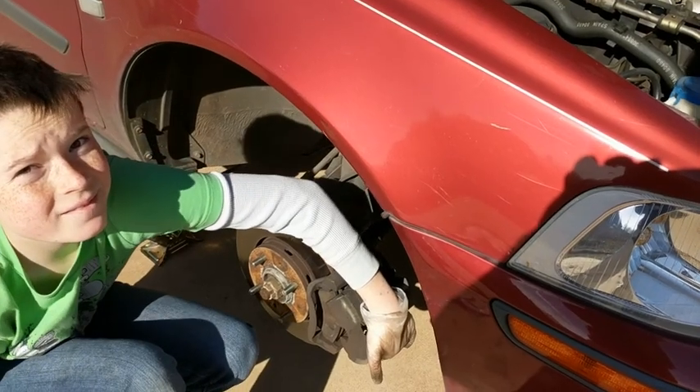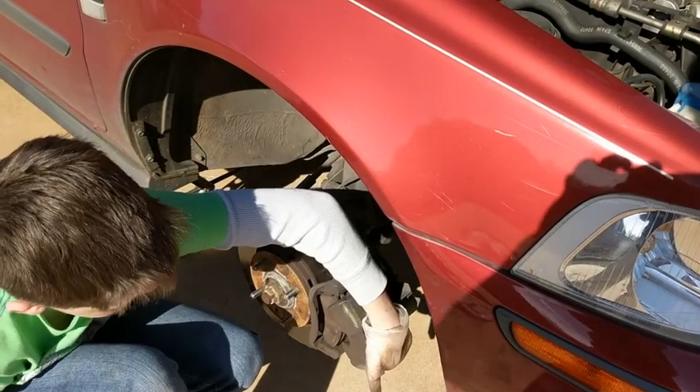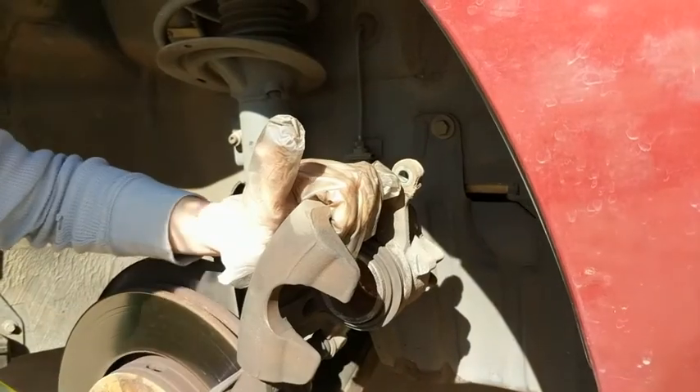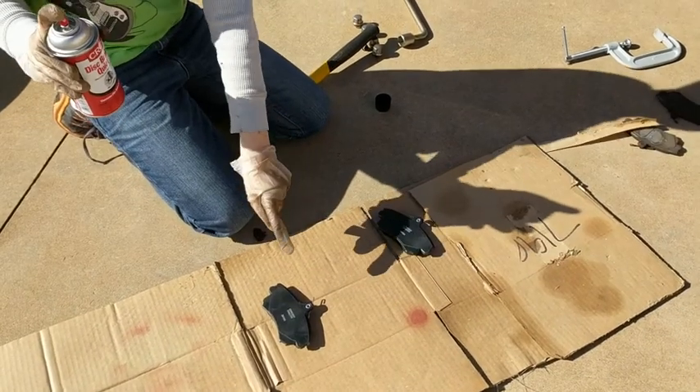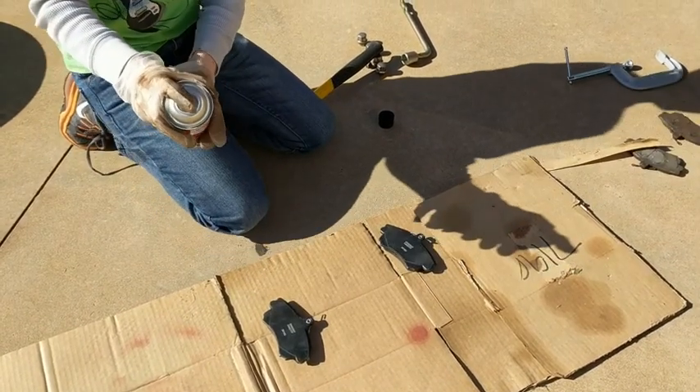Once the bolt's out, it will open like this and the old pads might fall out. We need to use the C-clamp to press in the piston so we can fit these new pads in. We're going to spray the anti-squill on the back of the pads.